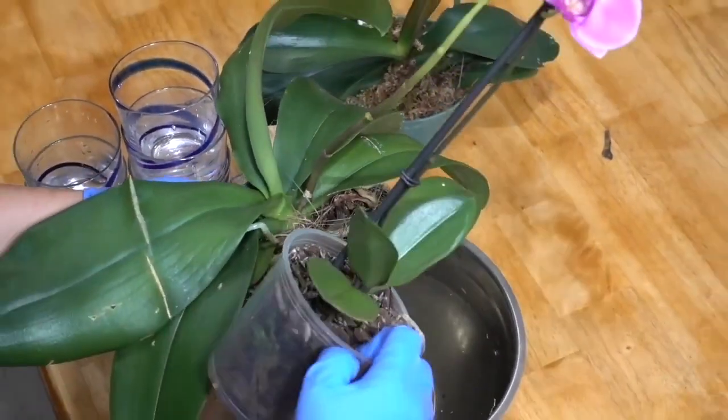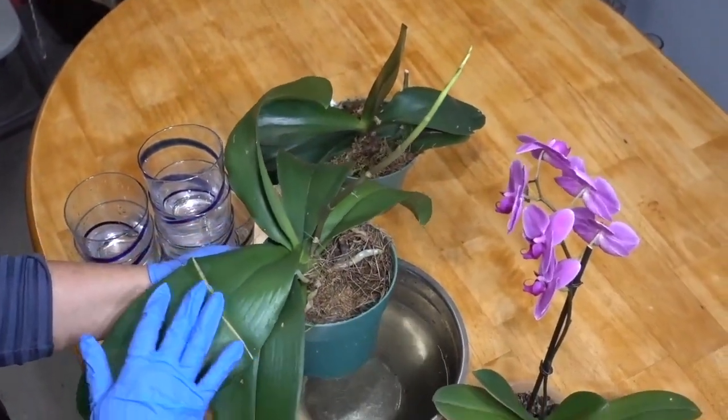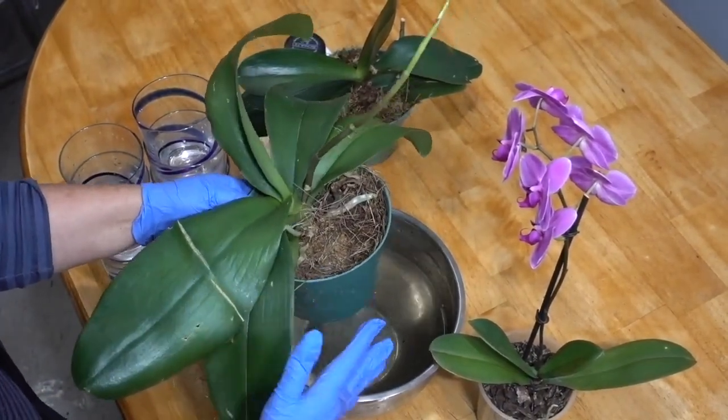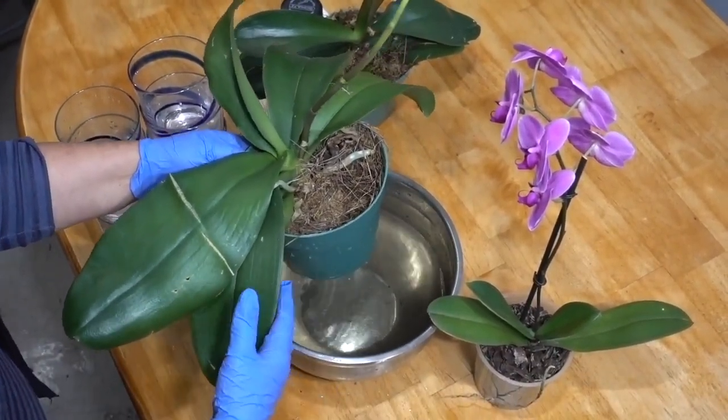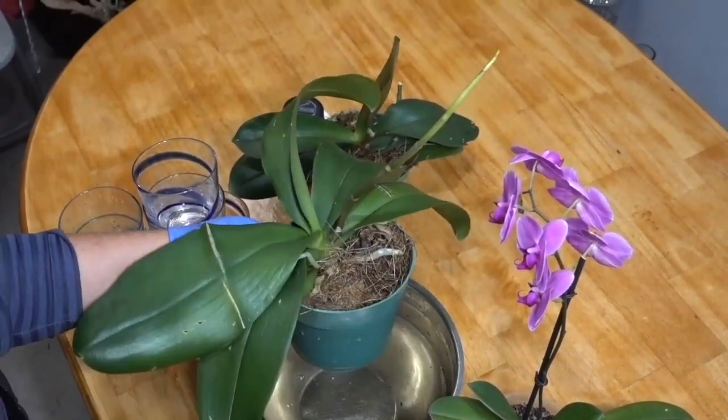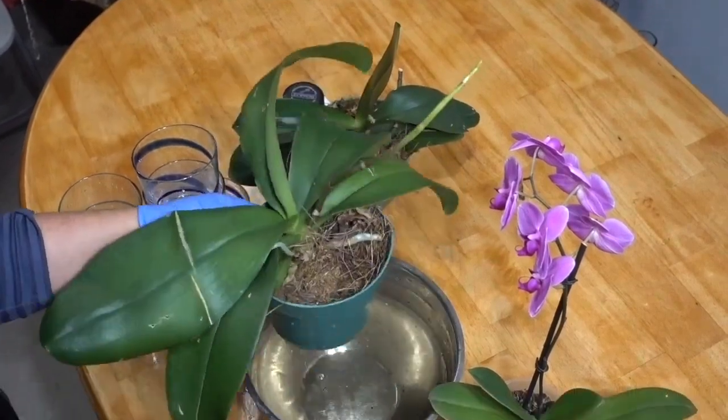Never use fertilizer for plants in the blooming stage, because orchids are not growing or absorbing fertilizer during this period. Use the solution when your orchids are producing biomass and spikes, as they require as much nutrition as possible. You can repeat this 3 to 4 times during the growing period.